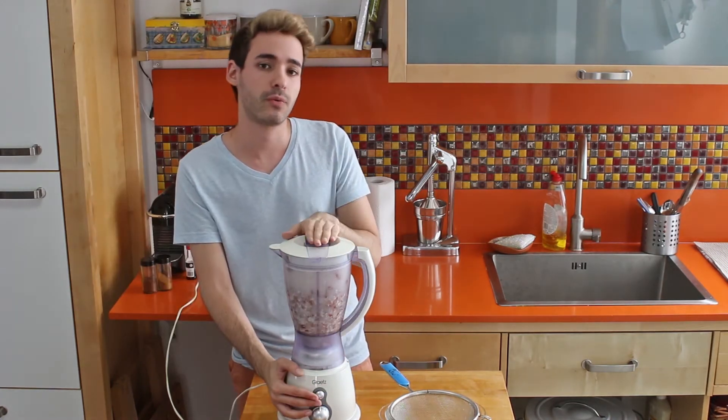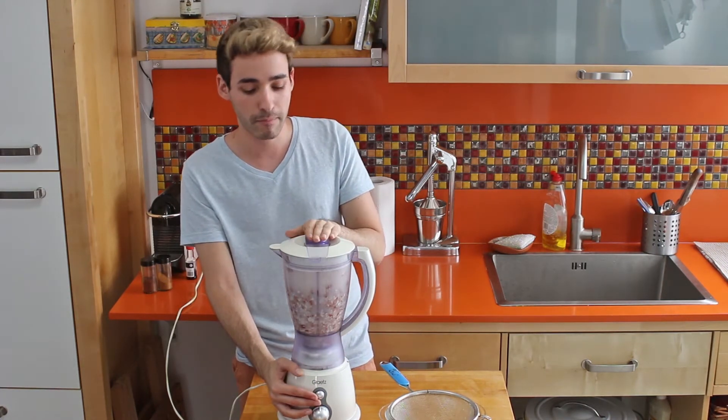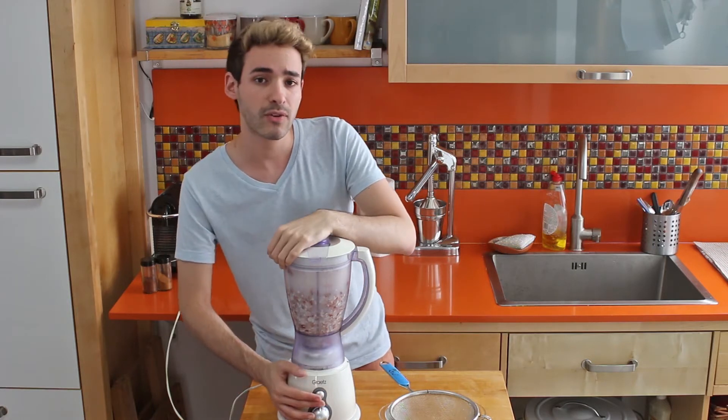For full results, you will need to blend this for one and a half minutes, and then you can strain your mixture.